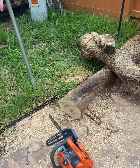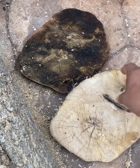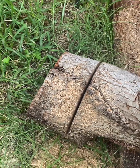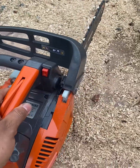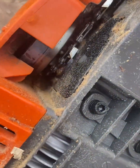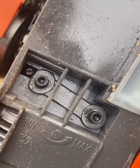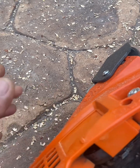Hey guys, about this chainsaw — I only cut two little pieces. That one and I was cutting this one. I notice that my chainsaw started smoking. Inside there it's burned. I did adjust the minimum for the oil, but it gets super hot — it's super hot right now.